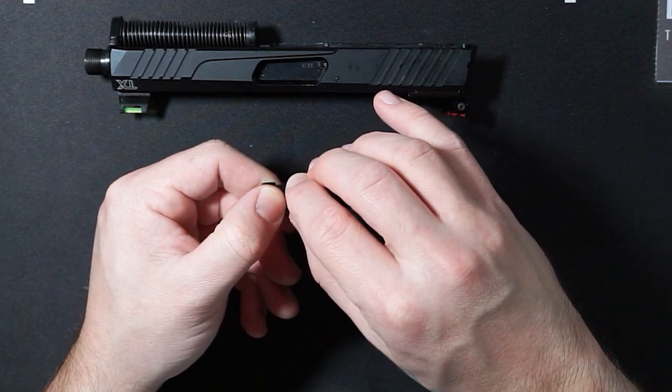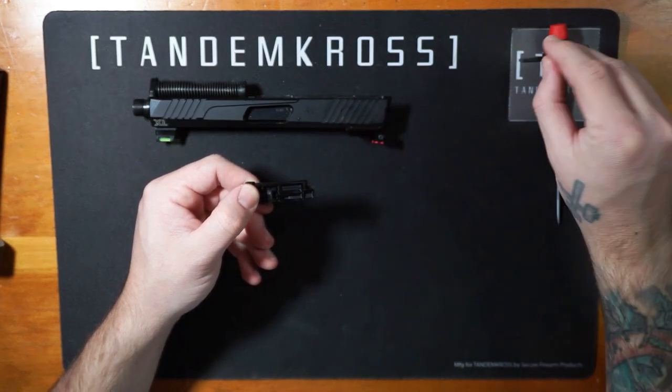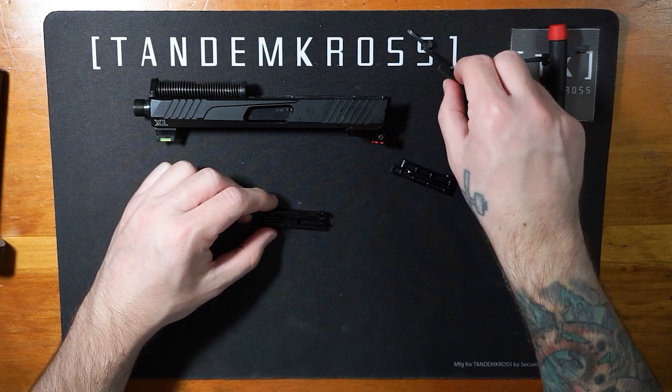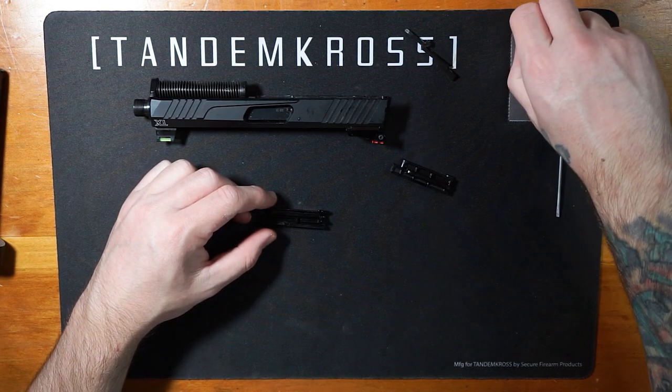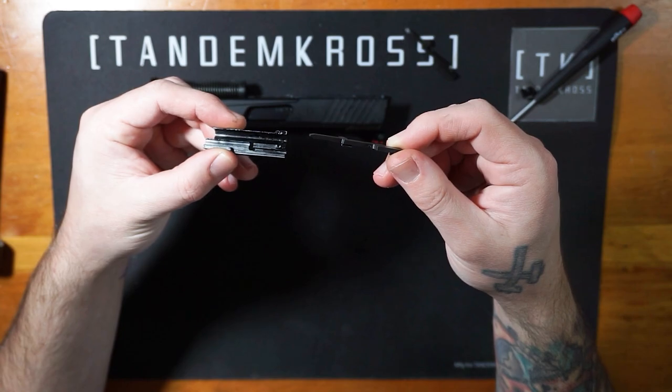Carefully remove the striker block and spring and set them somewhere you will not lose them — trust me, you do not want to lose these. Then pull the two halves of the striker housing apart. Next, remove the factory striker, set it aside, and grab your Tandem Cross striker.